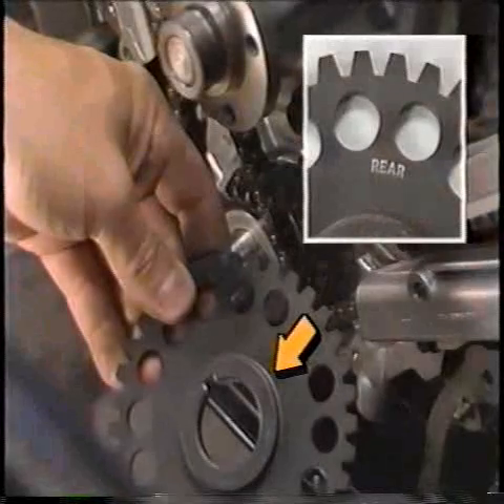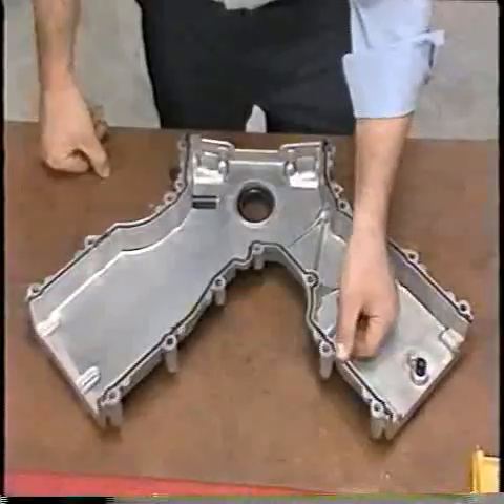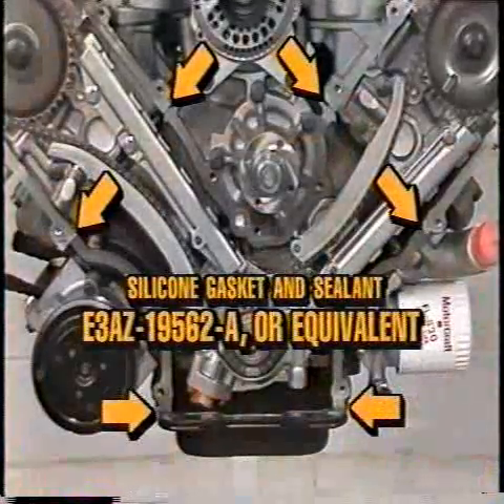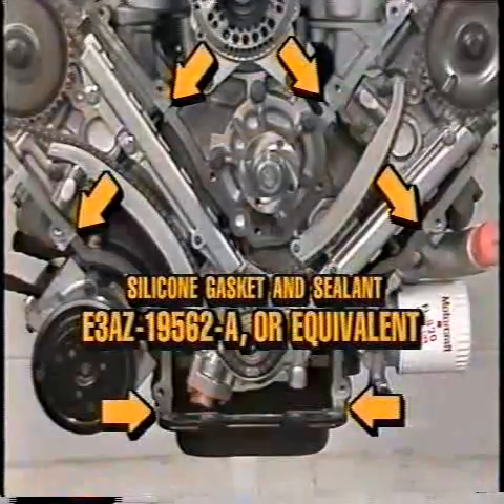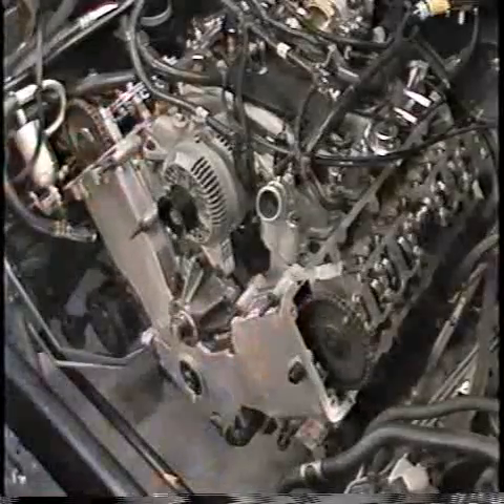Now remove the cam positioning tools. Then install the HDR wheel with the rear mark and the flange toward the engine. Inspect the front cover, apply silicone gasket and sealant E3AZ-19562-A or equivalent in the location shown, and install the front cover on the engine.